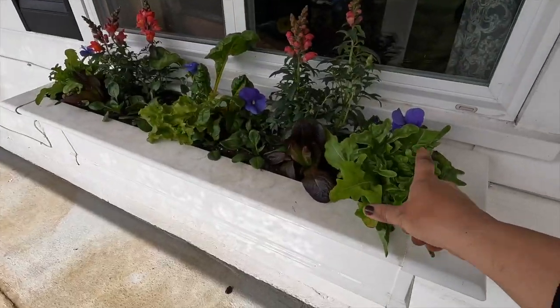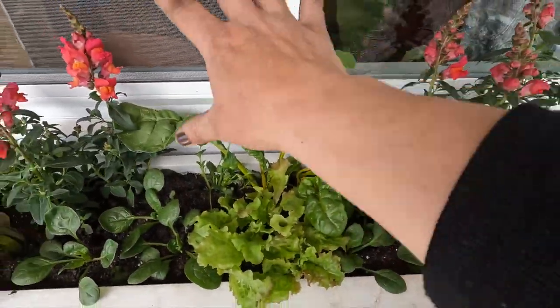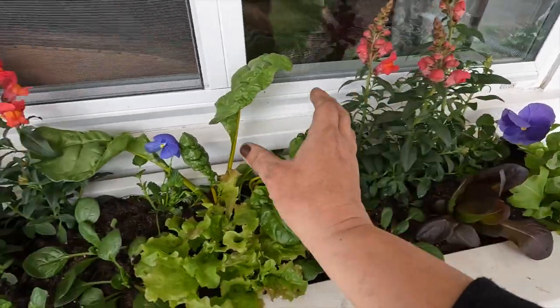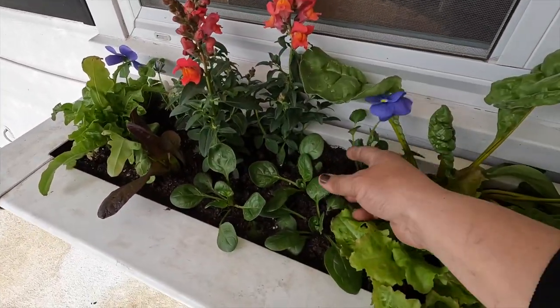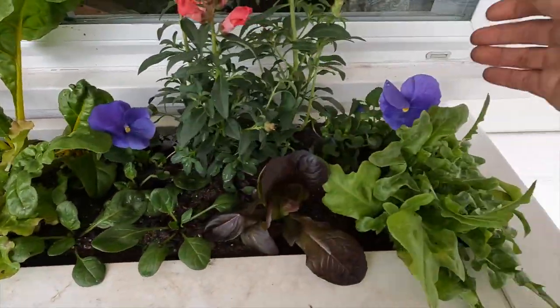For now it's going to be perfect. We've got oak leaf lettuce here and here. The centerpiece is our Swiss chard, which will grow and fill in this area. I clustered some snapdragons close together because this type doesn't normally get super big, and I want them to be a nice showy piece right here. Then I just popped the pansies here and there for a little bit of color. Some of them might eventually get smothered out by the Swiss chard.